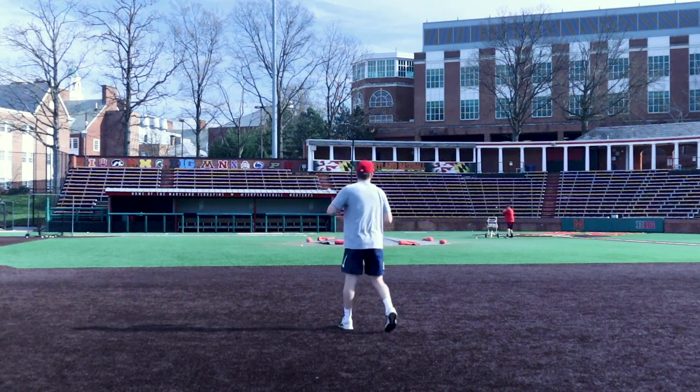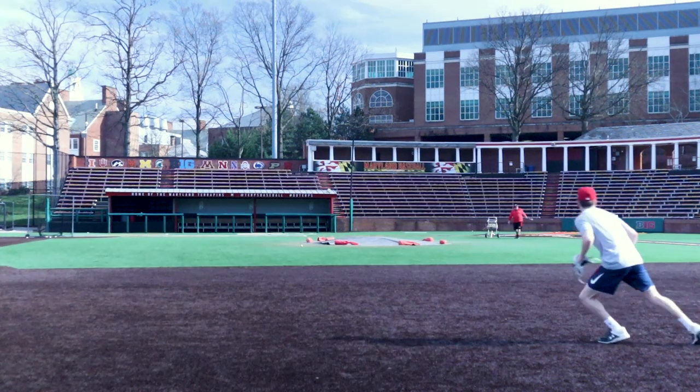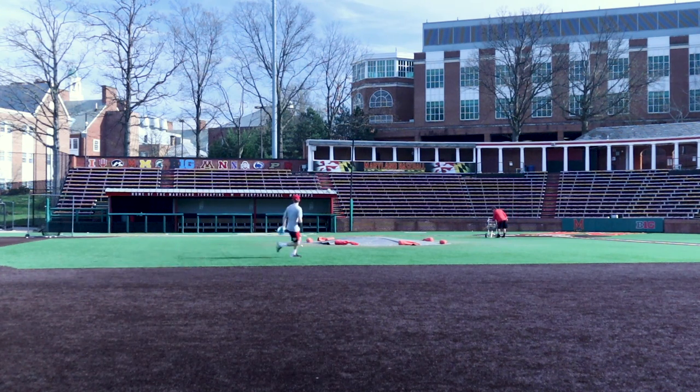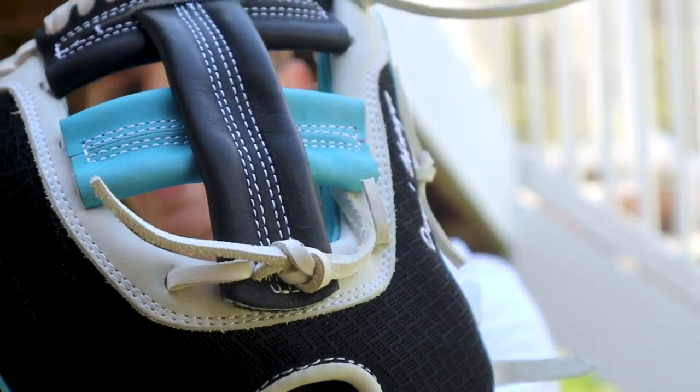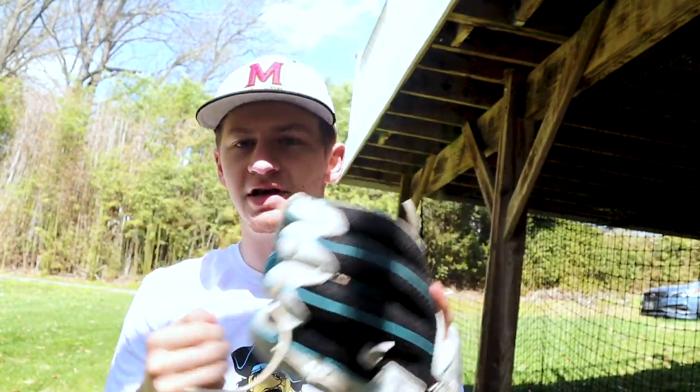We just hit 15,000 subscribers — thank you guys! I haven't talked about this glove since we were probably at like 8,000 or 9,000, so a lot of new people. This is a 44 Pro custom glove — black and white, black mesh on the back, custom two-tone web. This is Carolina blue, though I believe now they have more of a tropical blue. I bought this glove with no real use for it, so I didn't use it for a solid year, and now during quarantine I've started using it and I'm starting to get a feel for it.